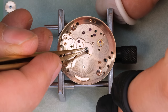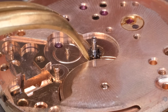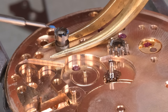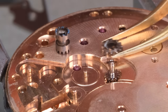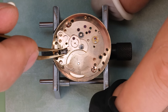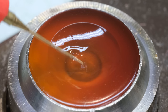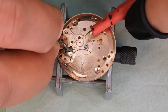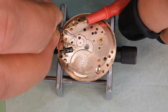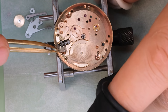We're on the dial side of the main plate again, putting on the cannon pinion. It's named the cannon pinion because it somewhat resembles a cannon — though this one does not have a hole in it. If you can guess why this kind of pinion does not have a hole in it, let me know in the comments. The cannon pinion is a very important piece; we press-fit it onto the extended arbor of the center wheel. The center wheel sticks out through the main plate from the train side, and by linking those two sides with the cannon pinion, we can have the hands move together with the train.